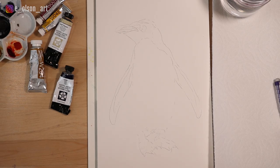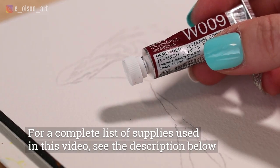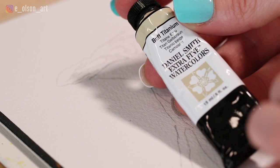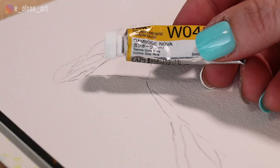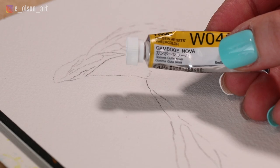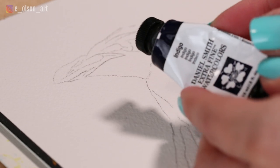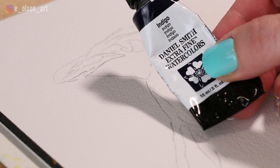I'm using five different paint colors for this painting. I have alizarin crimson, yellow ochre by Holbein, buff titanium by Daniel Smith — and if you don't have this color, just yellow ochre will work fine. For the bright yellow on top of the penguin's head I'm using gamboge Nova by Holbein, and for my black I'm using indigo, one of my very favorite essential colors by Daniel Smith.